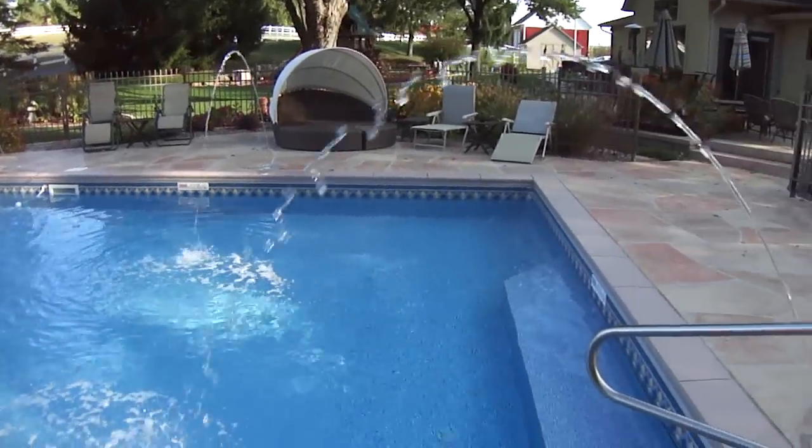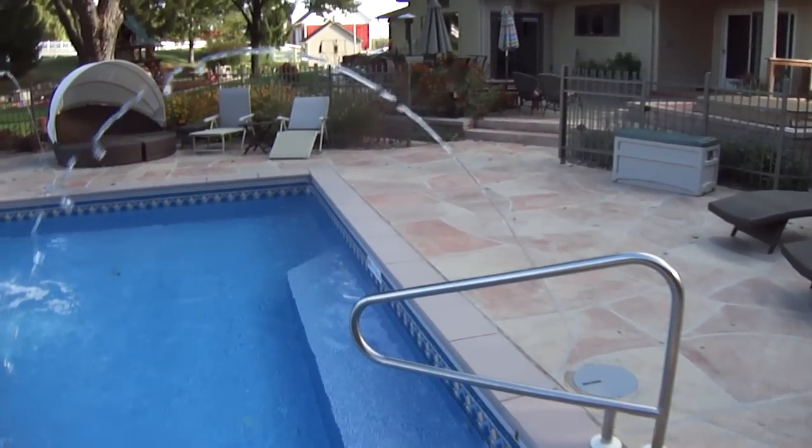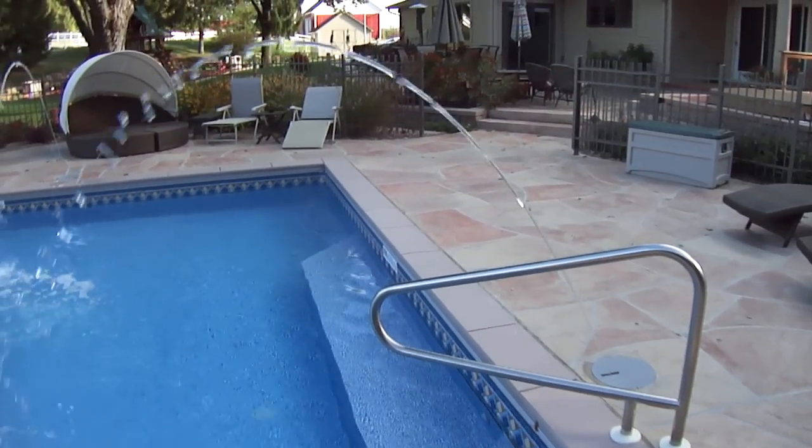This is just one type of water feature that we can do that's tied in with the pool system and is using the recirculated water from the pool.